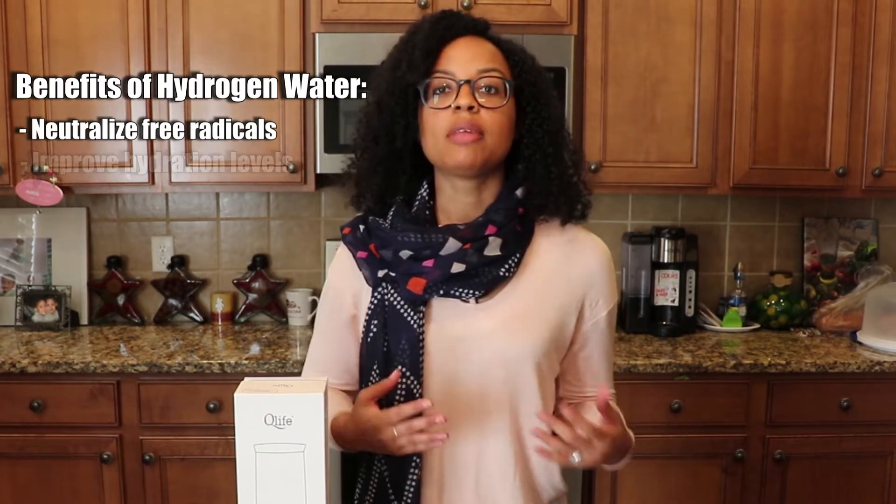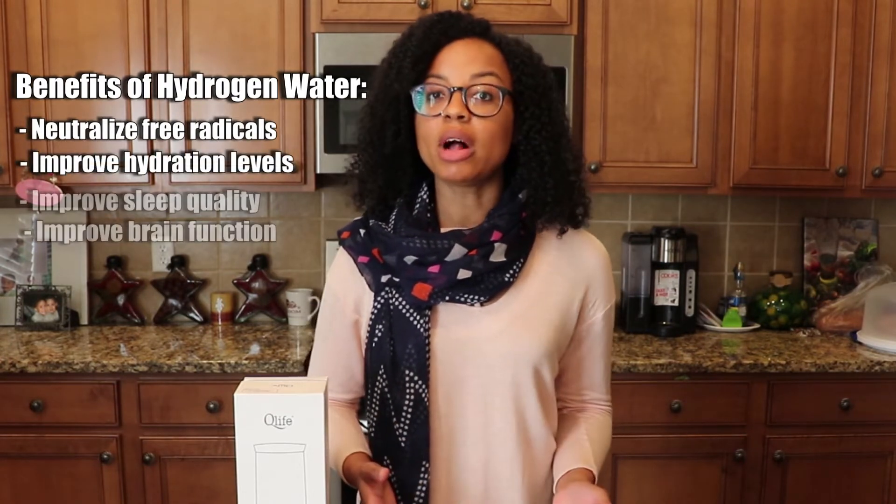Drinking hydrogen water can neutralize these free radicals, improve hydration levels, sleep quality, brain function, metabolism and much more.